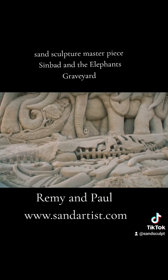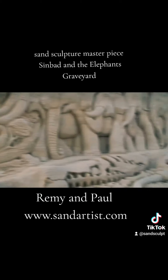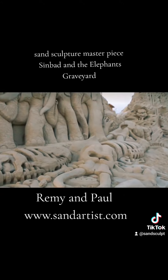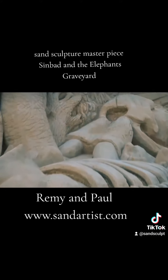As you can see, there are some dying elephants, some well-dead elephants, and then the living elephants. Sinbad and the Elephant's Graveyard. Thank you very much.